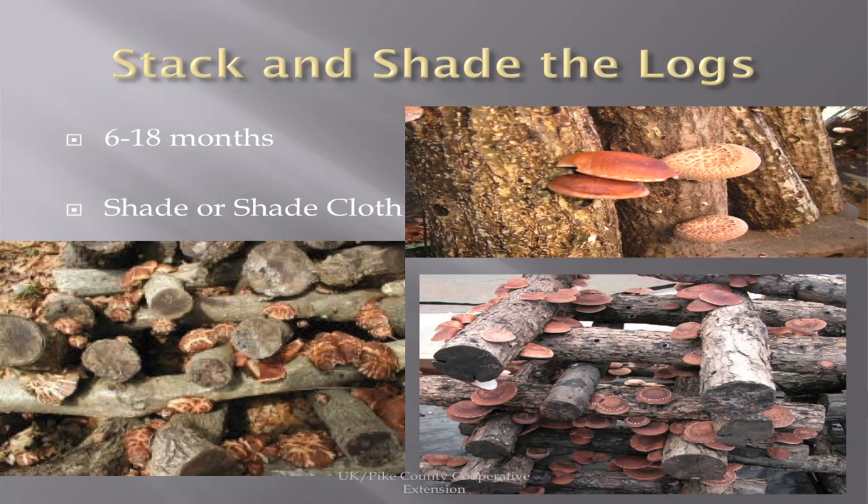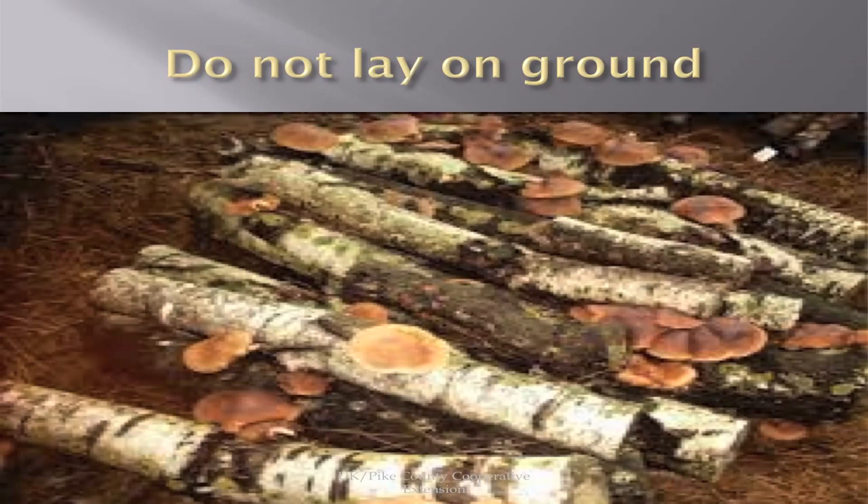Stack the logs in the shade. One of the reasons this is good for Eastern Kentucky is we have a lot of shady valleys and areas underneath trees that can be used to store them. Or you can use shade cloth. After inoculation, depending on how many inoculations you did and the size of the log, it will take 6 to 18 months for your first bloom. Some great shiitakes can grow on the ground, but the problem is you're asking for opportunistic organisms to take over — you want nothing but shiitakes there.